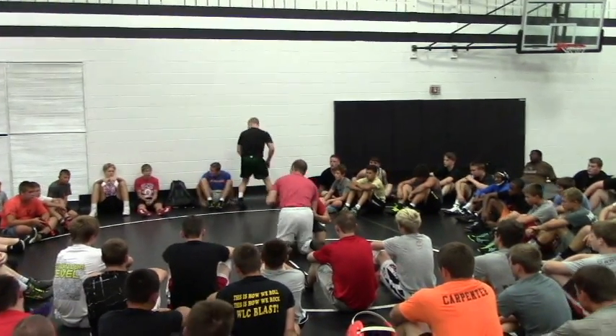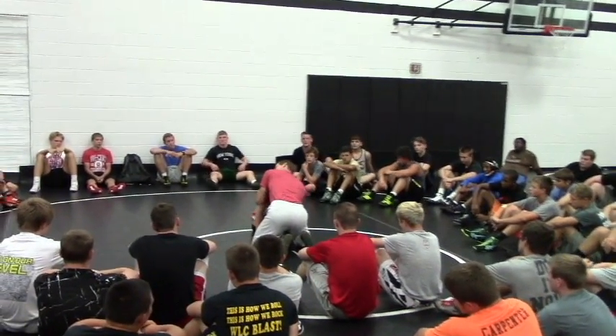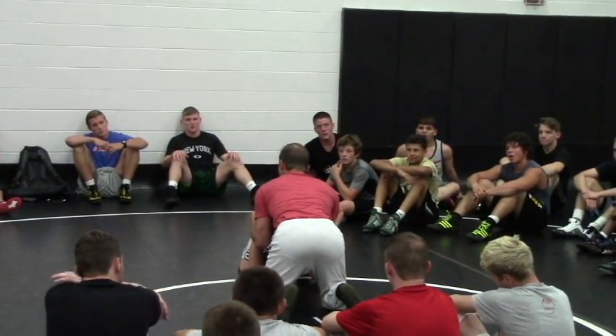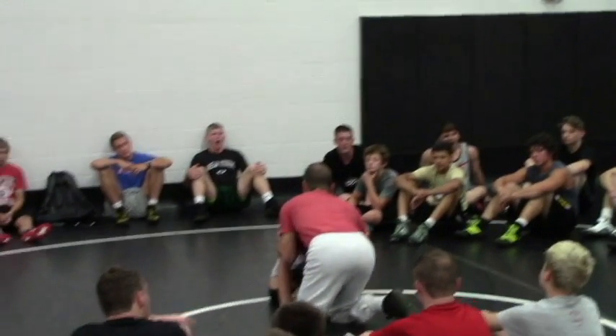Joey hits the shot on front headlock, he gets my elbow deep. I come right here, left elbow's in. From here, I'm going to back step, I'm going to take elbows, I'm going to have my right knee placed to the mat.